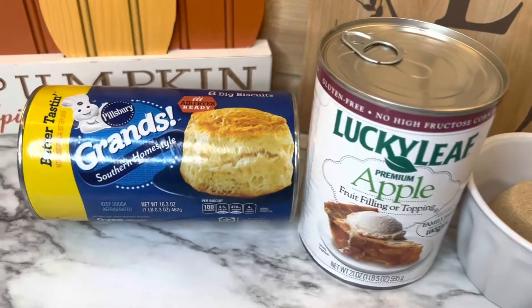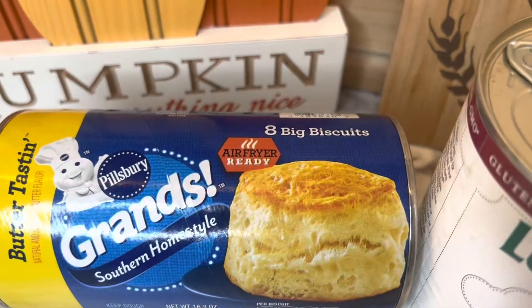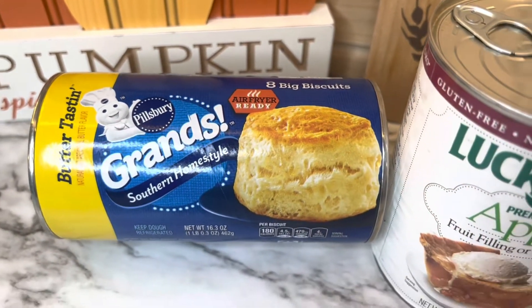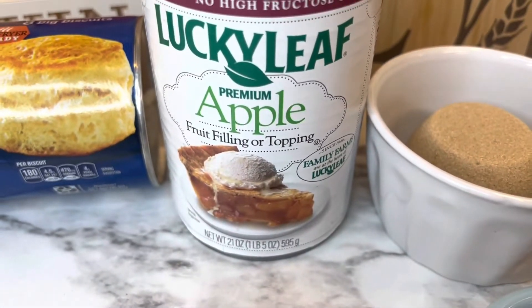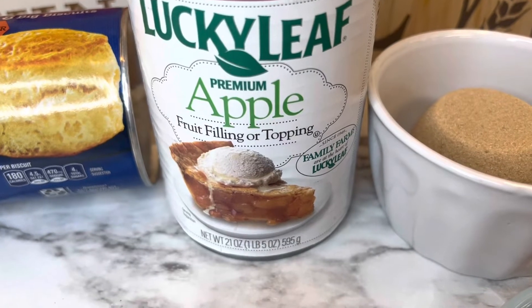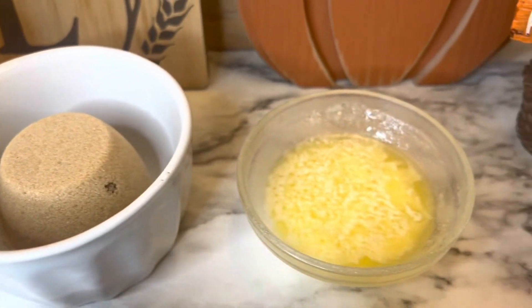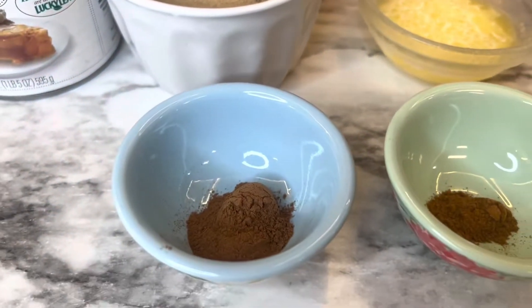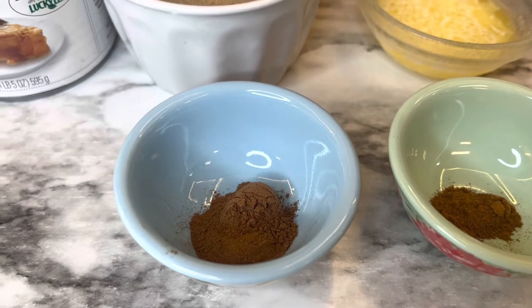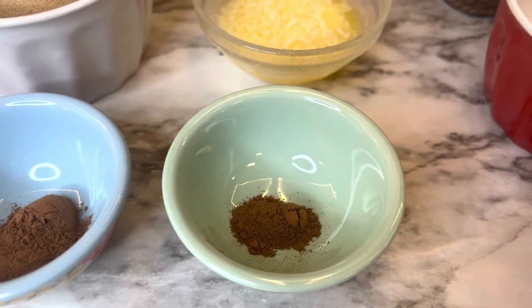The first thing you will need is one can of eight big biscuits — it can be any brand. I'm using the butter-tasting Grands by Pillsbury. You'll also need a 20-ounce can of apple fruit filling, a third cup of packed brown sugar, three tablespoons of melted butter, half a tablespoon of ground cinnamon, and a quarter teaspoon of apple pie spice.